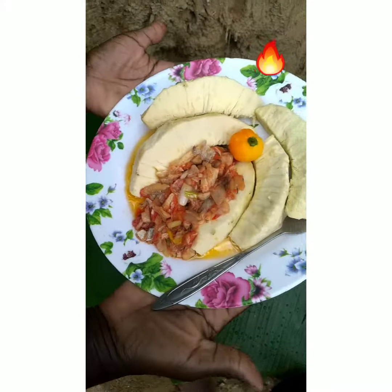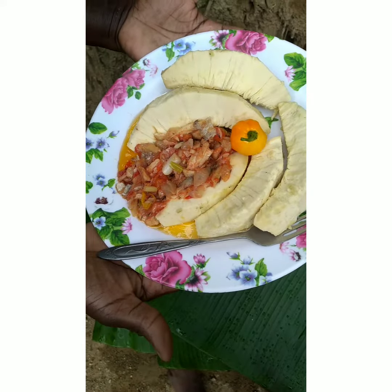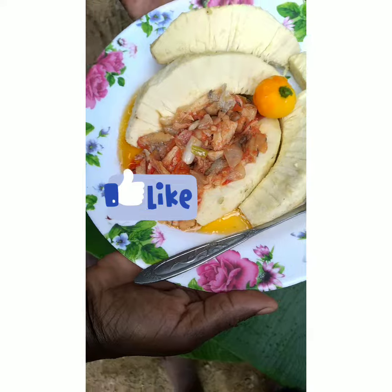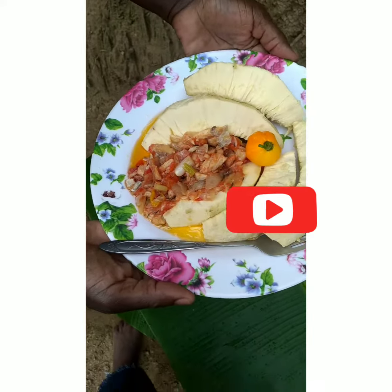This is the finished product. The rain is coming, so I'm going to wrap it up and finish the video. Please like, comment, share, and subscribe. Thank you.